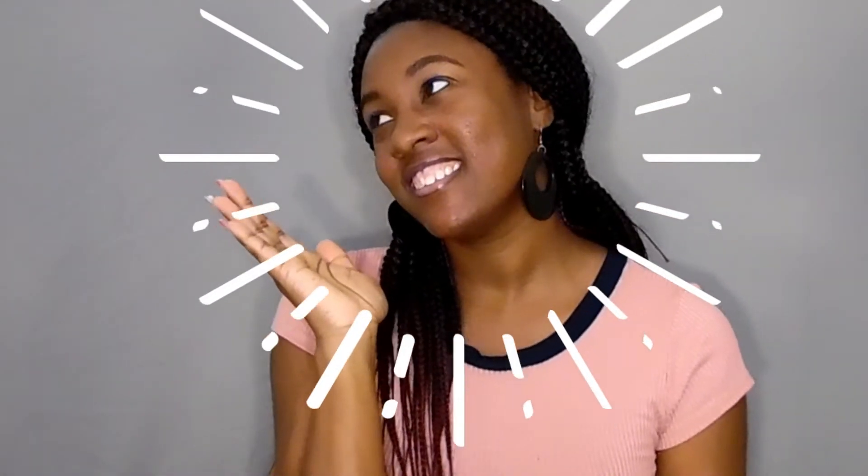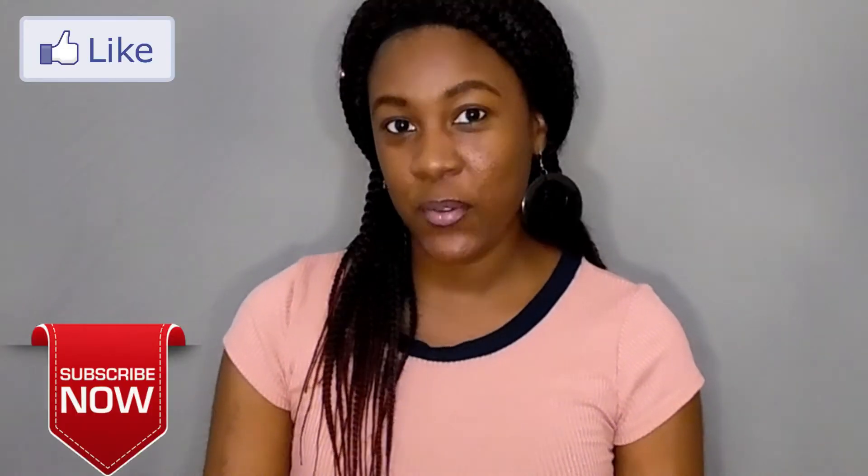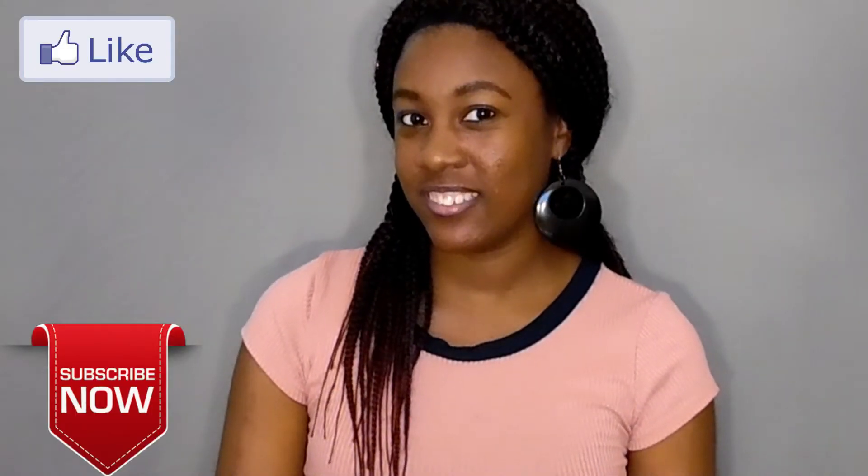Hi everyone, welcome back to my channel Simply Marie. If you're new to my channel, make sure you hit the thumbs up button, make sure you subscribe down below, and make sure you leave me a comment. Today I will be doing swatches.